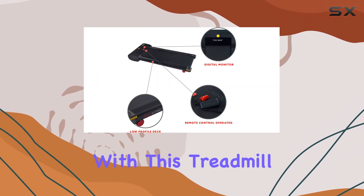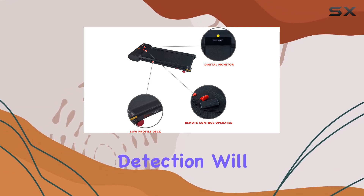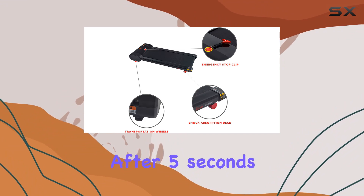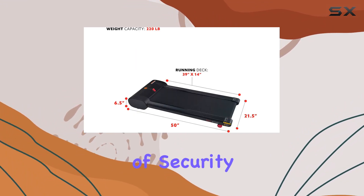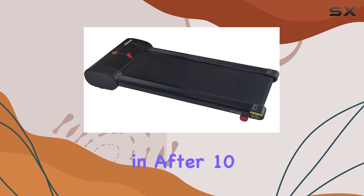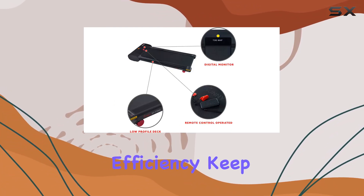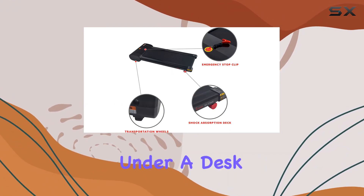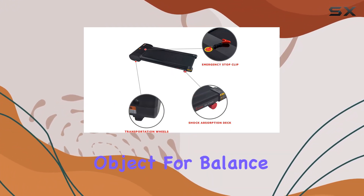Safety is a top priority with this treadmill. The active use detection will automatically pause the running belt if no user is detected after five seconds, offering an extra layer of security. Plus, the smart power saving technology kicks in after 10 minutes of inactivity, optimizing energy efficiency. Keep in mind that the manufacturer recommends using this treadmill under a desk or adjacent to a stable object for balance.